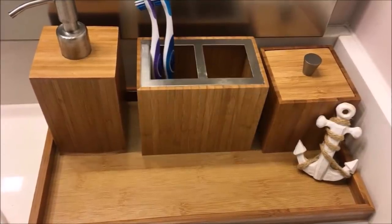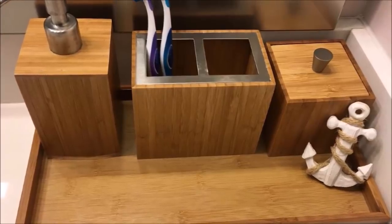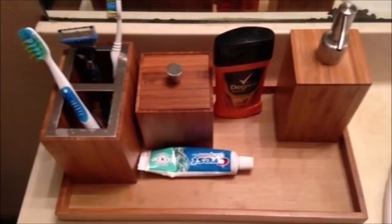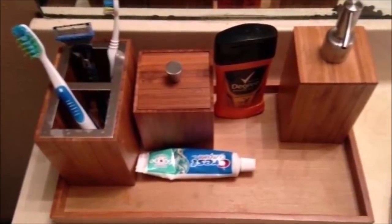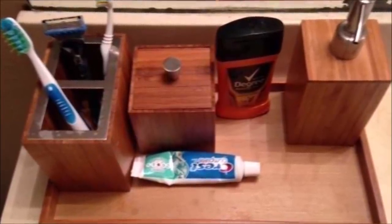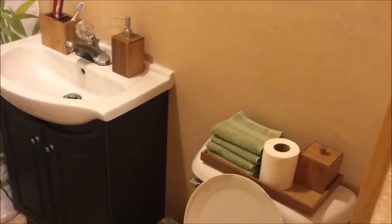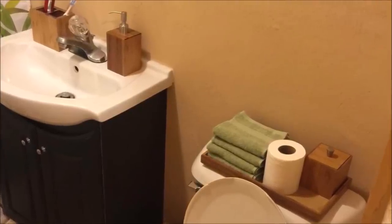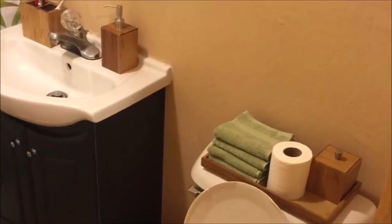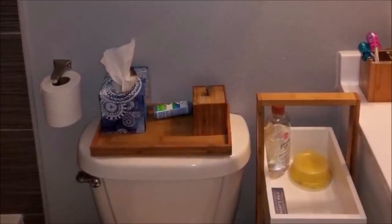25. A small bathroom doesn't have to be boring and you can add style to it by decorating with these accessories. This is a lightweight and inexpensive way to get a woodsy feel. To protect it from rot or mold, use a polywater protection spray on your set. Now it looks awesome in the bathroom and it's safe from mold and mildew.